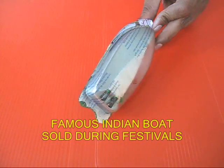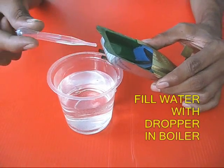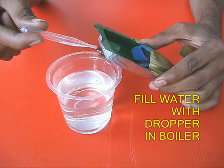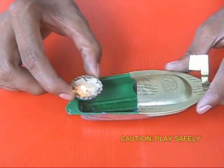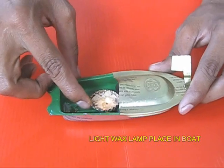This is the underbelly of the boat. You need to take a dropper, fill it with water, and fill water in one of the tubes so that the boiler is filled with water. Then take a small cup with wax and a wick, light the lamp, and with the help of an adult put it right under the boiler.